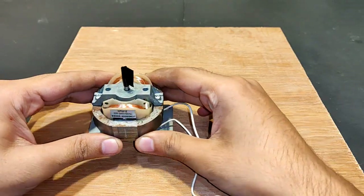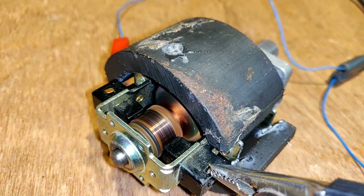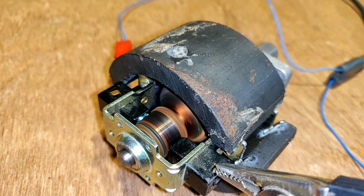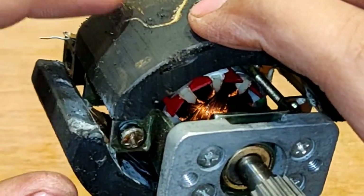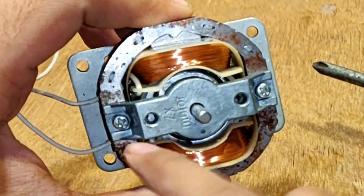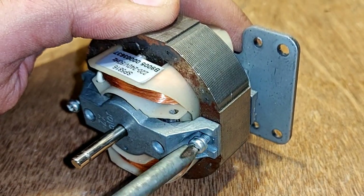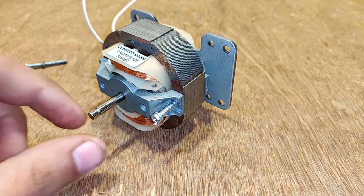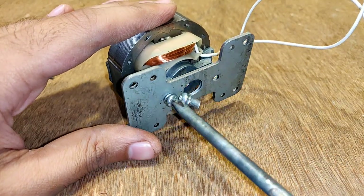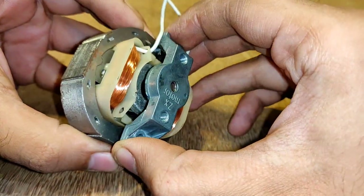Let's convert it into a generator now. Many of you might have seen the video in which I converted a mixer motor into a high speed permanent magnet DC motor. In this video I am also going to test it as a generator after the induction motor to generator project completes. So don't forget to watch that also.